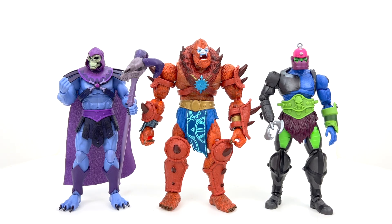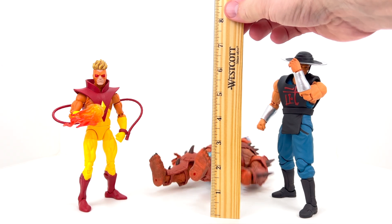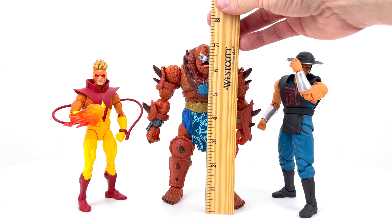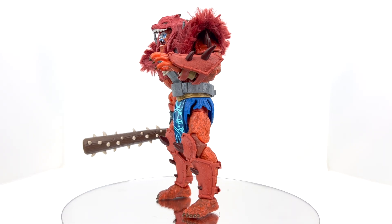A very articulated figure for such a big and bulky guy. Bringing in some Revelation counterparts for size comparison — we've got Skeletor and Trap Jaw, who may be my favorite in this line. You can see Beast Man is just a big, broad, burly chunk of plastic and fur, and they've done a great job giving him the bulk this character deserves. Compared to a standard six-inch Marvel Legend and a Storm Collectibles Kung Lao, he's noticeably bigger as expected for a seven-inch line. Measuring him, he stands right at about seven and an eighth inches. His size really shines in that bulk and broadness.